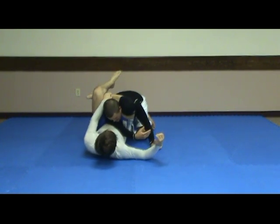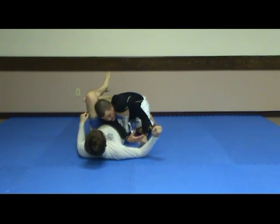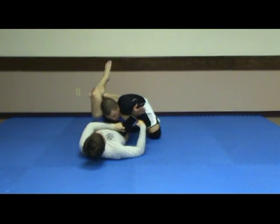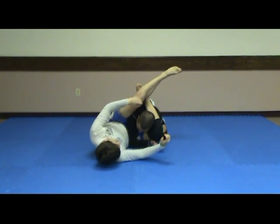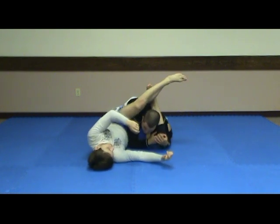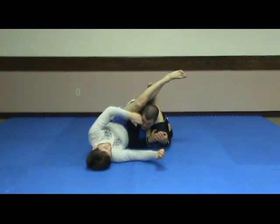Essentially, all I'm doing is — he's got the triangle here. From here, this is the go-to-sleep position. He wants my arm across — that's fine. Go ahead and push it. Push my elbow to the floor and use my elbow against his hip. Now, both hands on his knee. Pull his knee toward the floor, drive my shoulders forward, and look up.